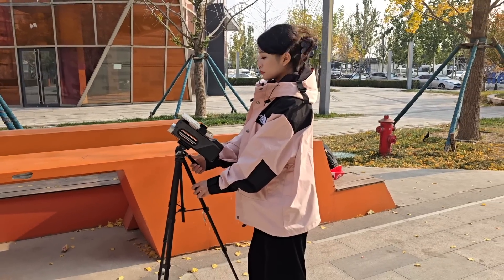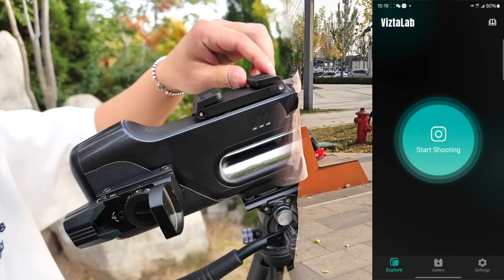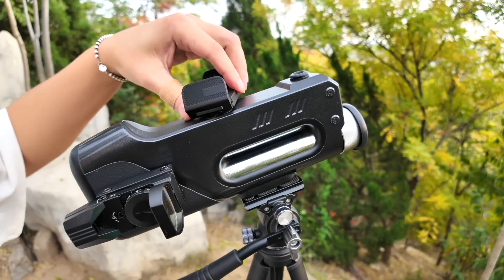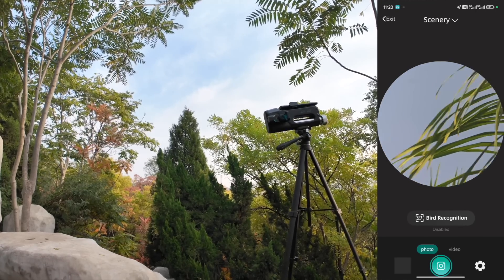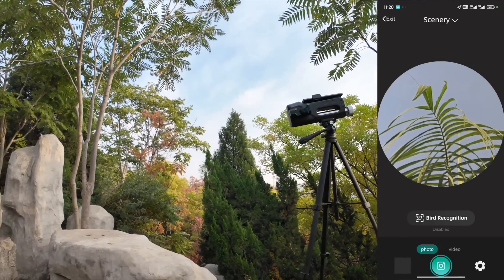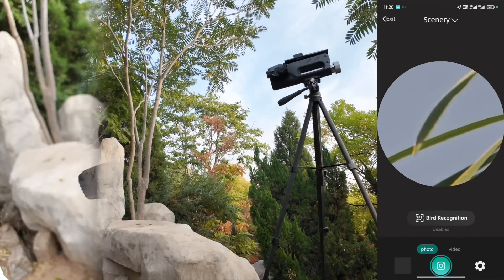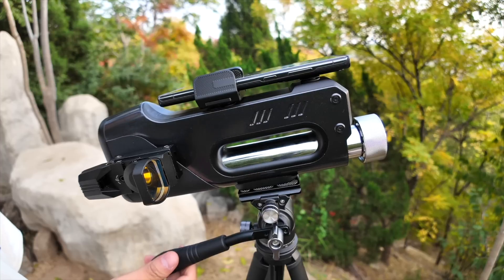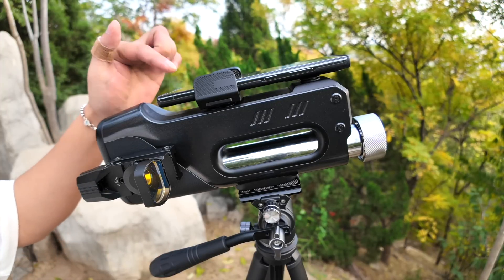But don't let the lightness fool you — this telescope is built to last and feels sturdy in hand. Pairing it with a smartphone is straightforward, giving users access to an impressive 24x optical zoom which, combined with the smartphone's own zoom, reaches a stunning 240x magnification. This means capturing details of distant landscapes, wildlife, or even planets has never been easier, bringing the power of a traditional telescope into the palm of a hand — accessible to everyone from beginners to seasoned explorers.